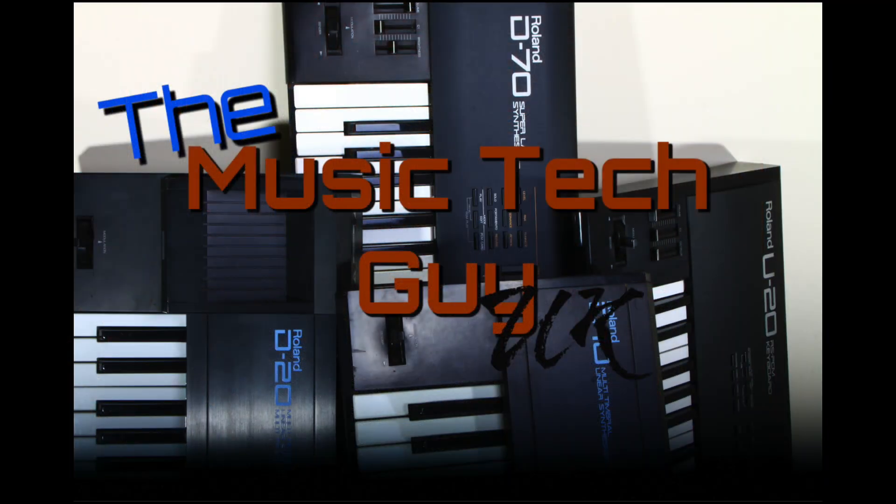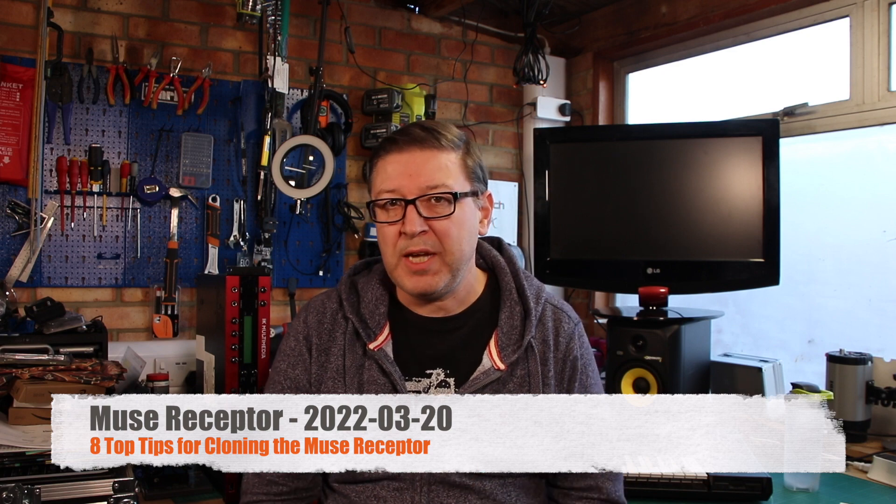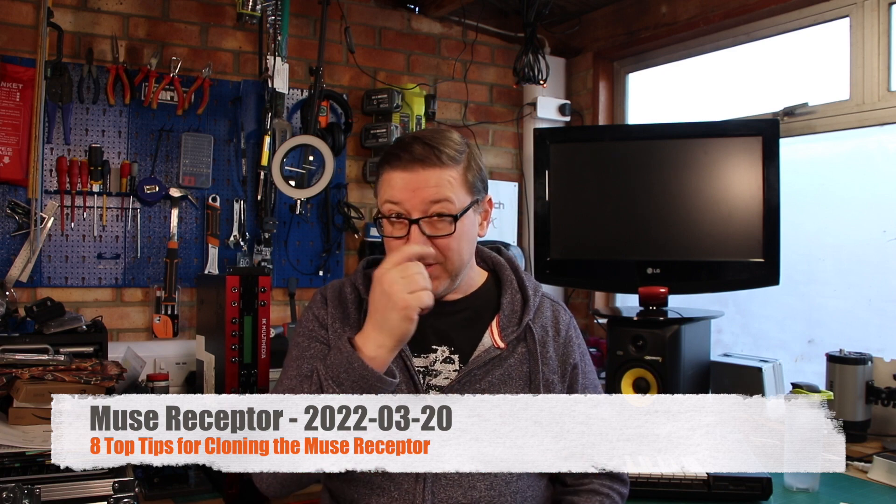Eight top tips for cloning your Muse Receptor. If you've been watching the series of videos I've been doing on cloning the Muse Receptor, you will know I've had one hell of a journey to actually get it to work. Now I have got it to work, so if you've not seen part three and part four...